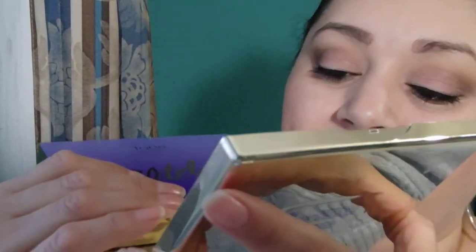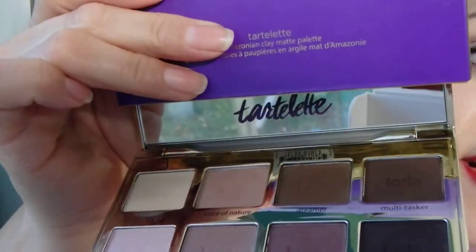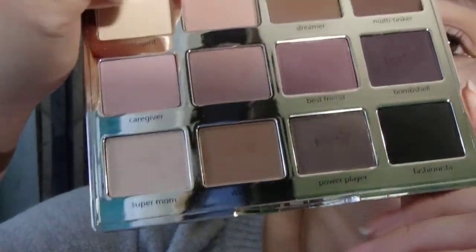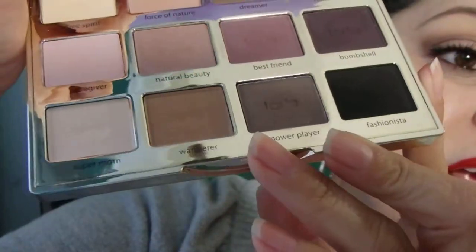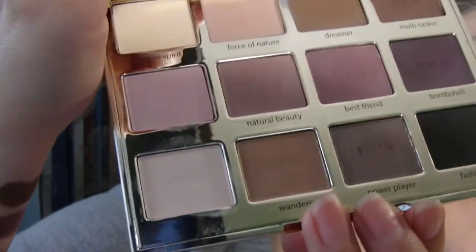Anyway, the inside is what's important. You open it up and as you can see it has a huge mirror in there from corner to corner. It says 'Tarte LED' in the same purple letters. Can I just say how gorgeous it is? This is a completely matte palette — completely matte eyeshadows. The shadows are gorgeous.